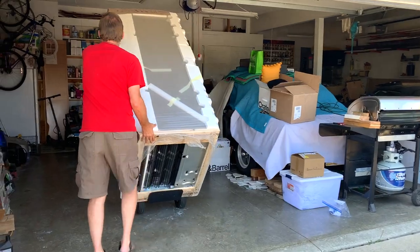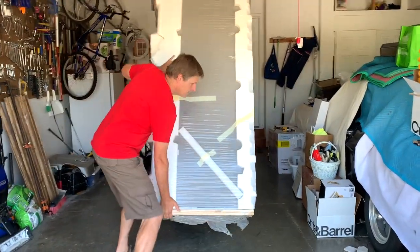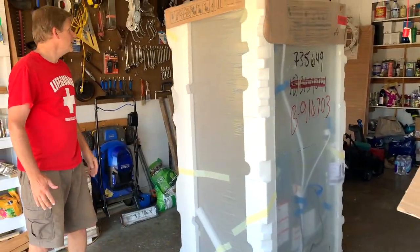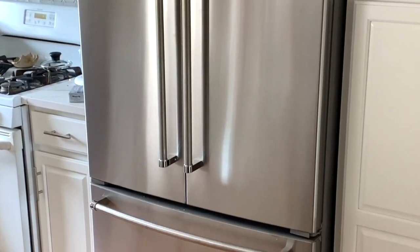Get behind it and then we got to get the other fridge out. That's how you unload a fridge — no sweat — from a truck. Thanks for watching. Subscribe, like, and we'll see you in the next video.